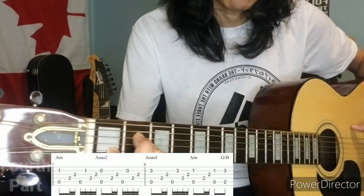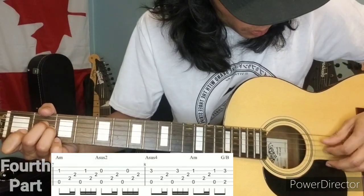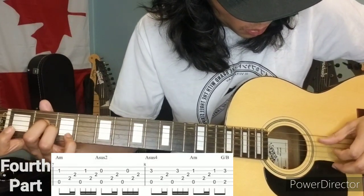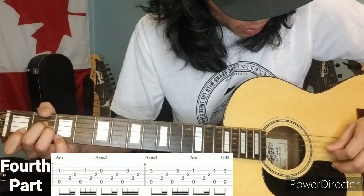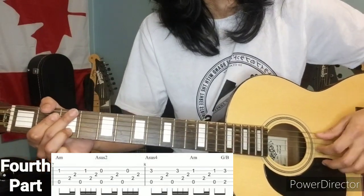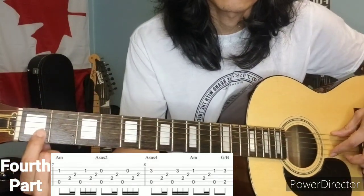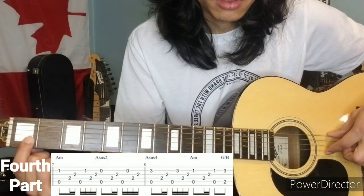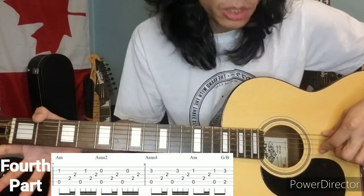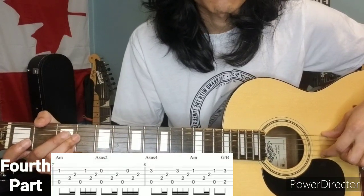Fourth part: the A minor shape. Again, for the index finger and pinky on the B string: one, open, zero, three, back to one.